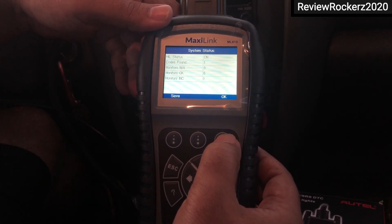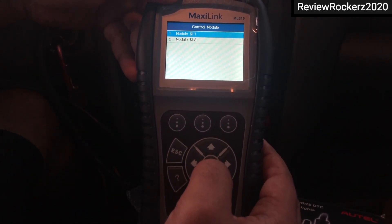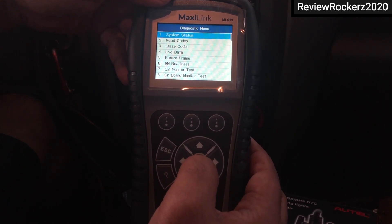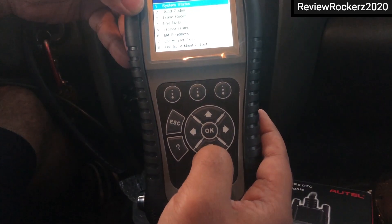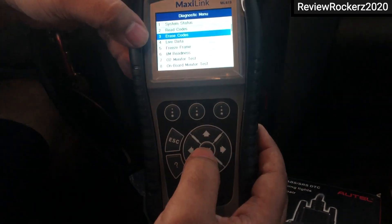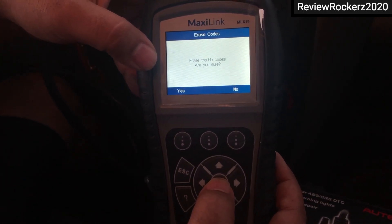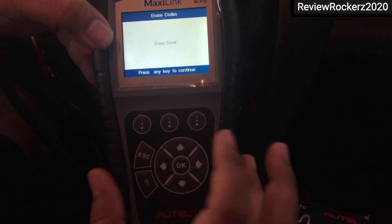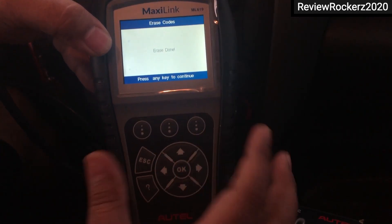When I click OK, I can see the module errors — module one and two. Once I click onto the first module, I drag down to option three, which is 'Erase Codes', then hit OK and press yes. Then I press any key to continue as instructed.